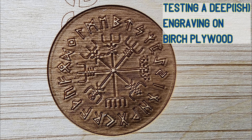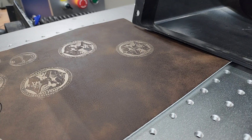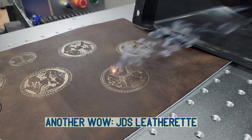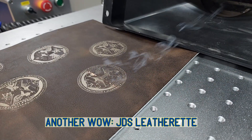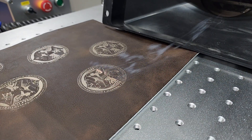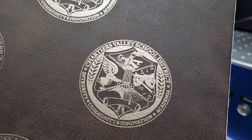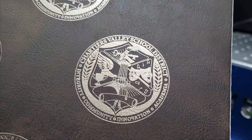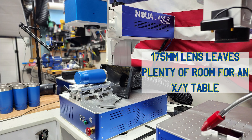I did some deep engraving on birch plywood and it turned out very well. The CO2 Galvo is fairly forgiving as far as testing settings. Next I moved on to some JDS leatherette. With the fiber it can be tricky — it tends to burn easily. With CO2 it will burn, but playing around a little bit ended up getting very clear, concise results.